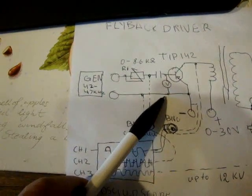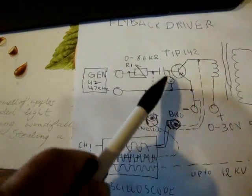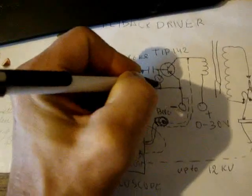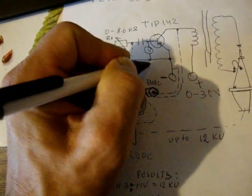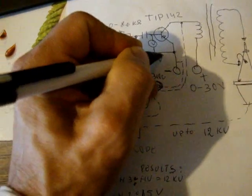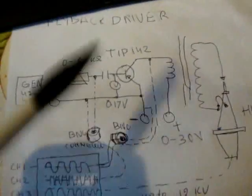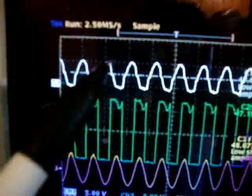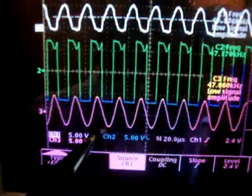The voltage between emitter and base is 0.017 volts — we should put that as 0.17 of a volt. This transistor is able to withhold a maximum of 5 volts. Let's go to the scope: channel 1, channel 2, and channel 3.